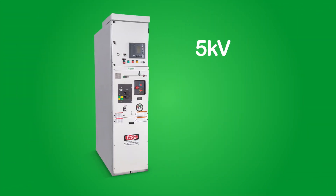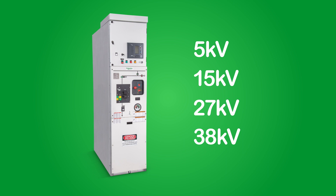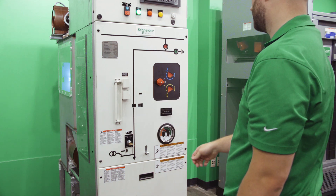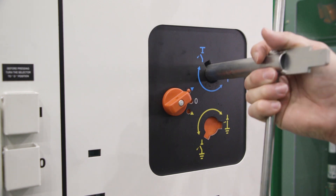CBGS0 is available at 5 kV, 15 kV, 27 kV, and 38 kV voltage classes in systems rated for up to 31.5 kA short circuit current. Switchgear operation is simple and intuitive, thanks to a standard active mimic bus and a carefully crafted user interface.